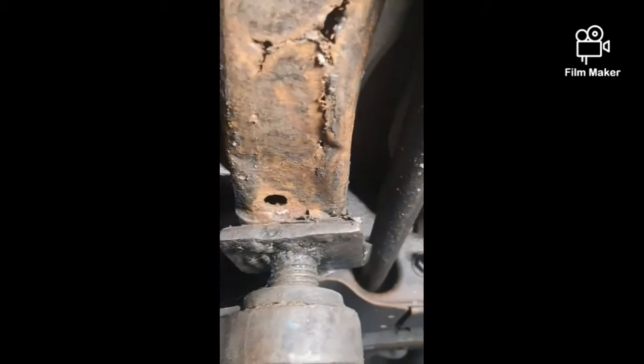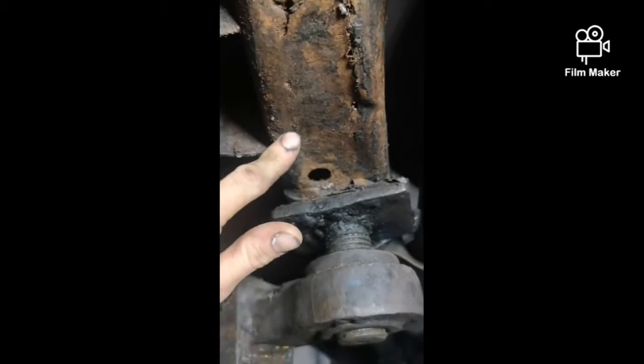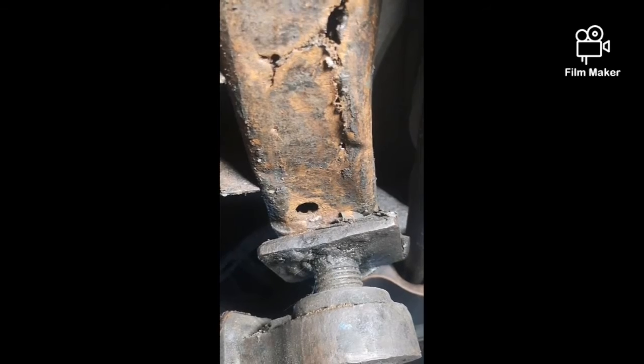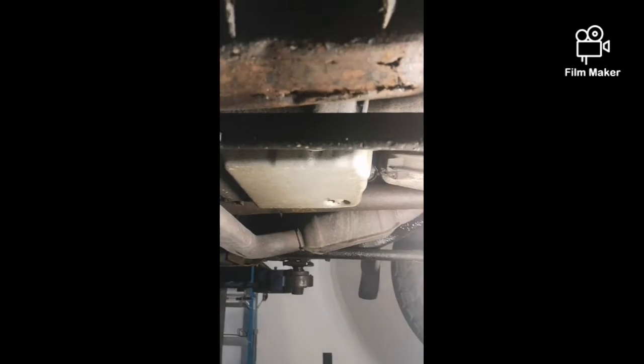Today I'm undercoating my truck. I found a bad spot in the frame, so I'm going to cut out the bad metal and put new metal in. This is the only bad spot that I found. The rest of the truck, I got the frame all scraped down, all the loose stuff off, so I'm going to fix this.